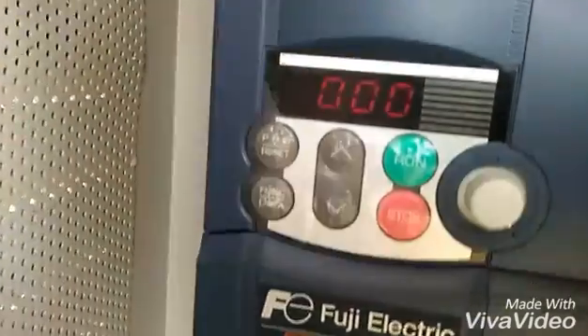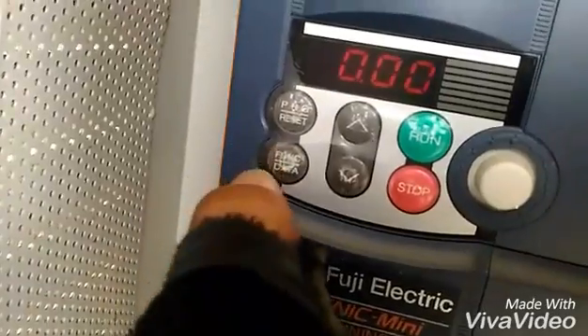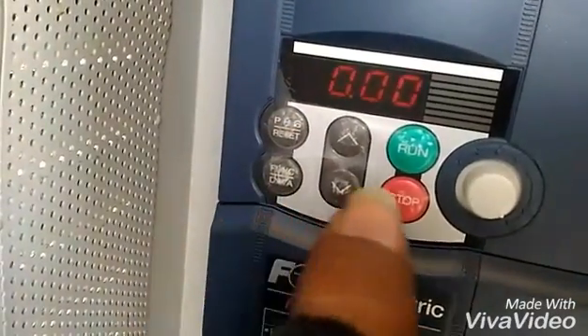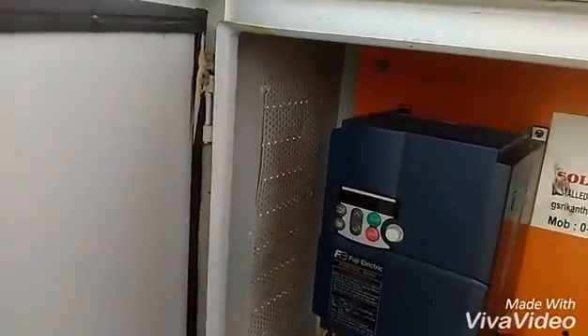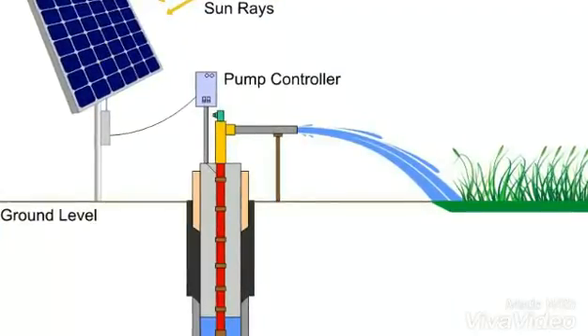You can go through other Fuji products online. This button is used to reset the frequency of the motor drive and set the amount of voltage coming out of the panels. So this is the whole setup of the solar water pumping system.